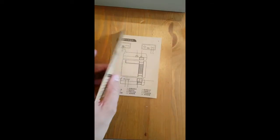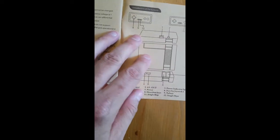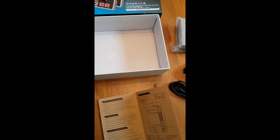And instructions — which are completely in Chinese. There's the English. Awesome. Well, we'll turn this on and see how it works, and we'll compare it to a real NES Classic.